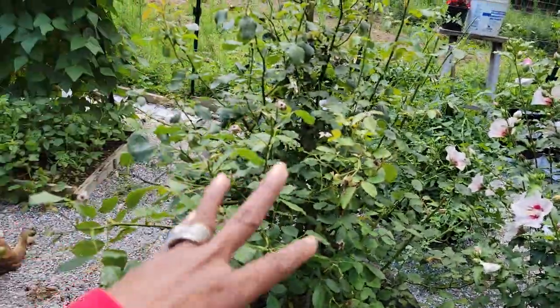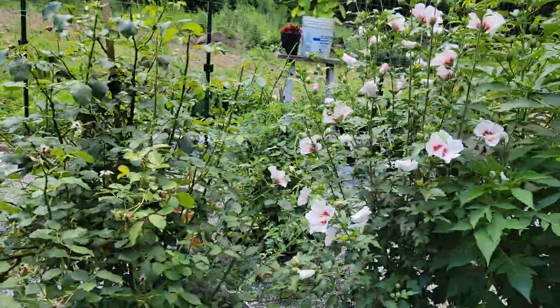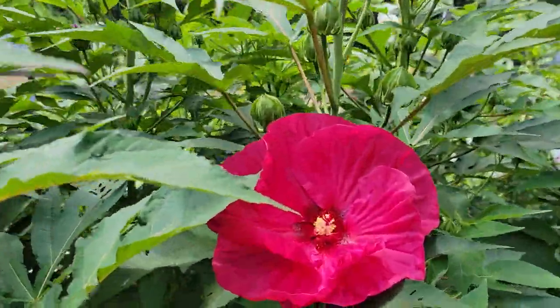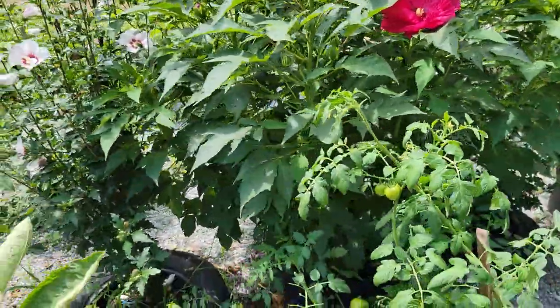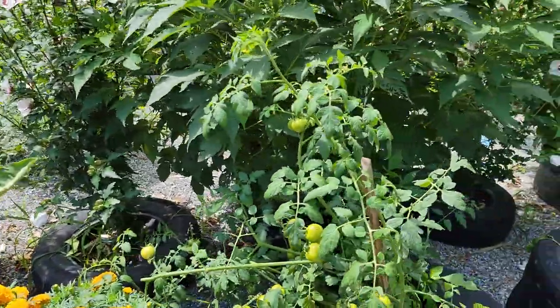Over here is one of my rose bushes. These finished bloom, and then these are starting to bloom. My pink hibiscus and my beautiful big hibiscus — that's a beautiful tree. I have two of those and I have three of the pink hibiscus.